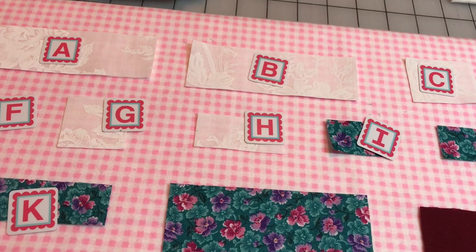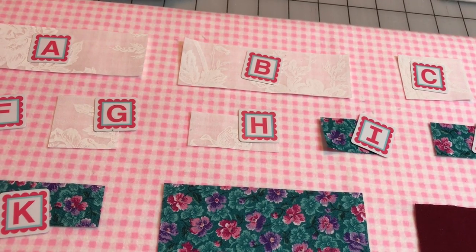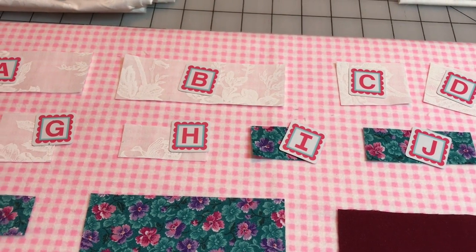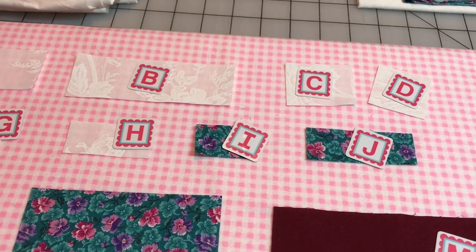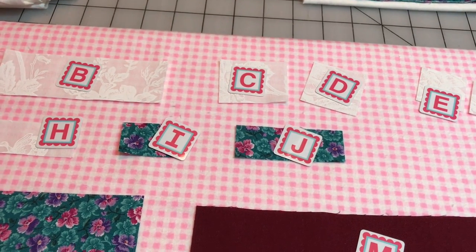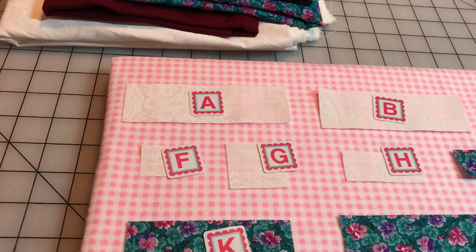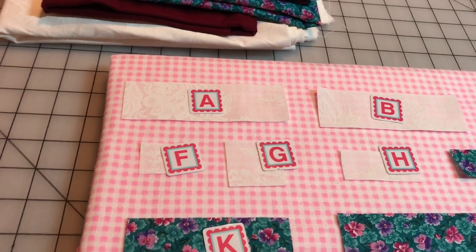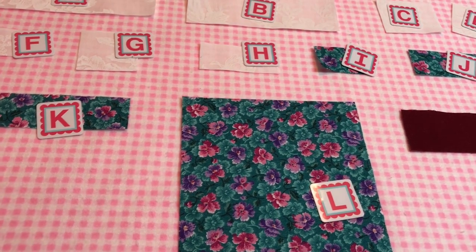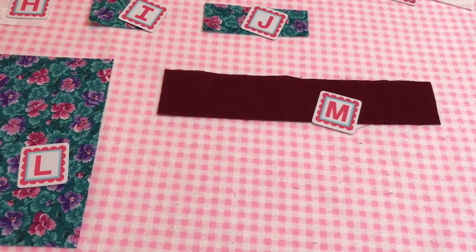H is a one by two and one eighth inch rectangle, and all of those are the white which is the background of the cup — it's like the back wall of the bookcase. I is a one by one and a half inch rectangle. J is a one by two and three quarters inch rectangle. K is a one and three eighths inch rectangle. L, which is the actual pot itself, is the biggest piece at four and a half by four and three quarters. And then M, which is this strip here, is one and a quarter by six and a half inches — that is the bottom of the saucer.